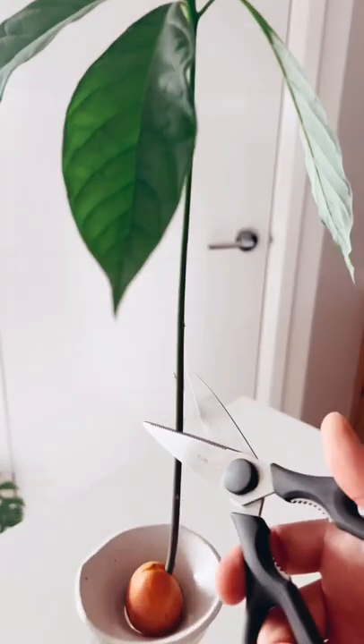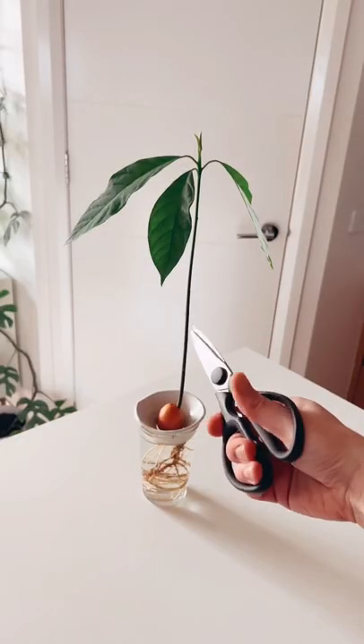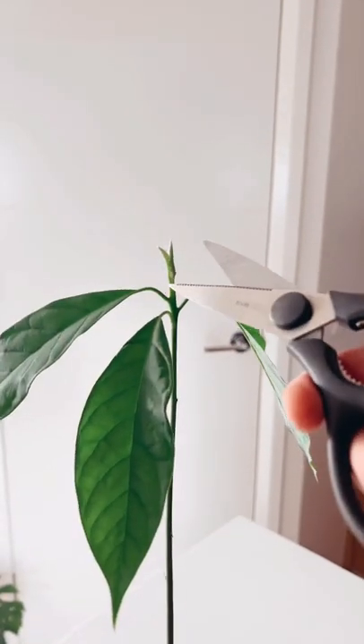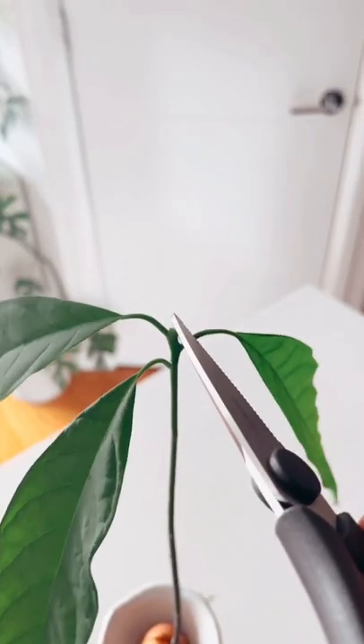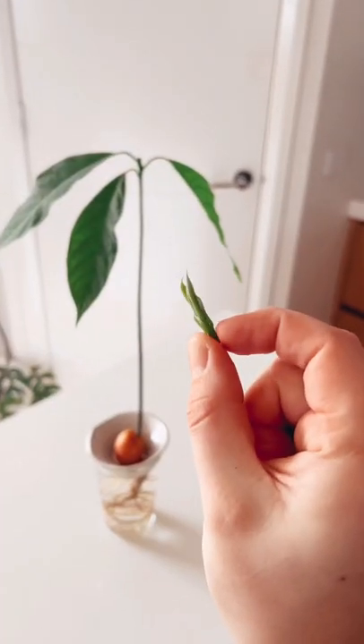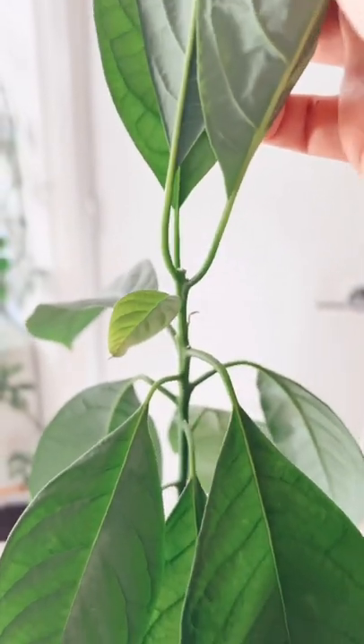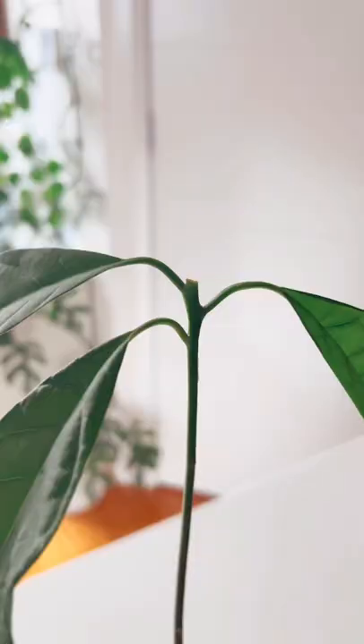I've cut hundreds of these guys and I've found that when you cut them halfway down the stem, they grow back exactly the same with just one stem. So come up a little bit and cut underneath that new growth. In my experience, I found that when I cut them up here, most of the time they grow back with two or three stems. So give it a go, grab those scissors, cut your avocados.